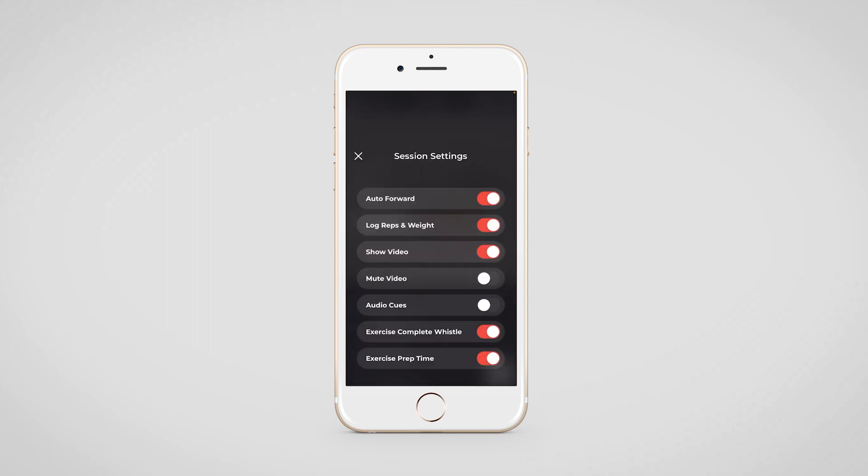There are certain session settings that your clients can manage. They can switch off the auto forward option and lock the reps and weights after they've completed the entire workout, as well as mute the video and stop the audio cues.